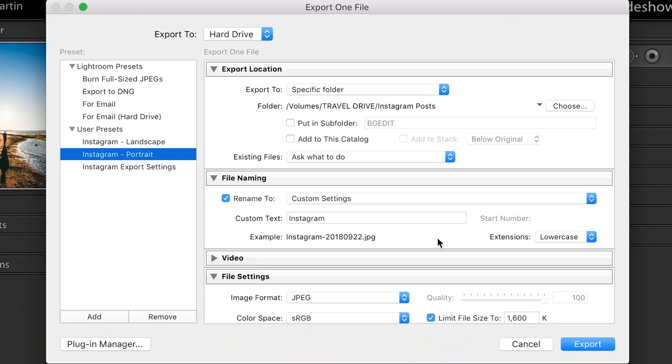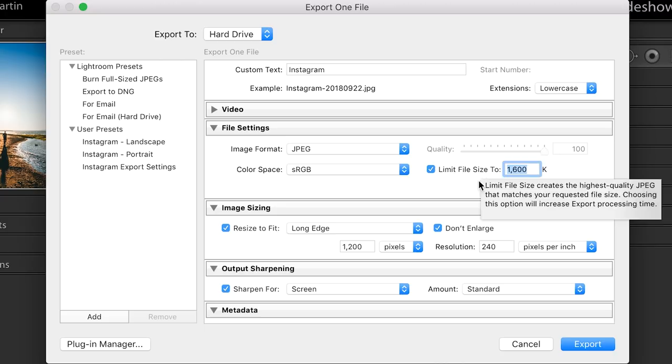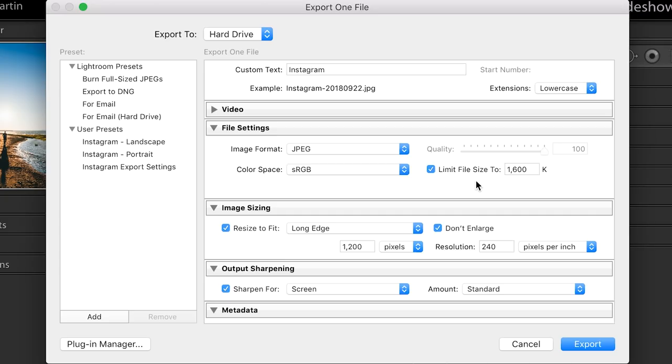Let's go through my file settings. First of all, you 100% want to export your image as a JPEG. Then click "Limit file size to" and put 1600 there. That is actually the max upload size for an Instagram photo — if you go above that number, Instagram is going to apply their compression algorithm, which can do weird, wonky things. So set that to 1600 and make sure it is checked.